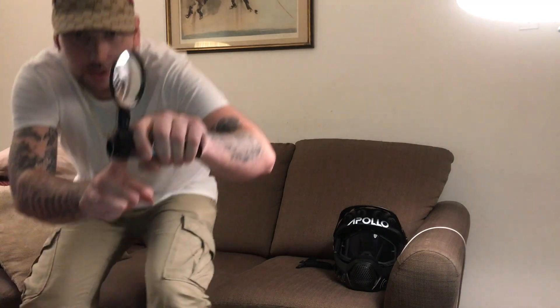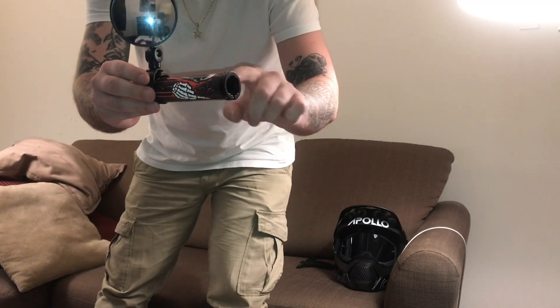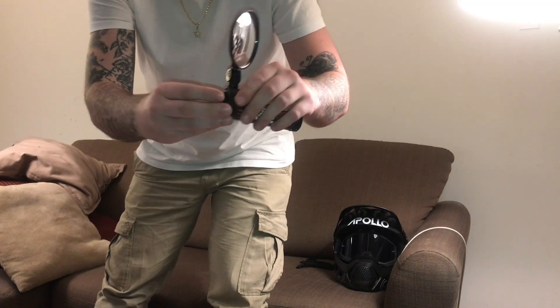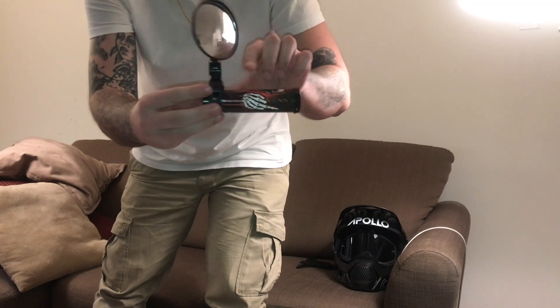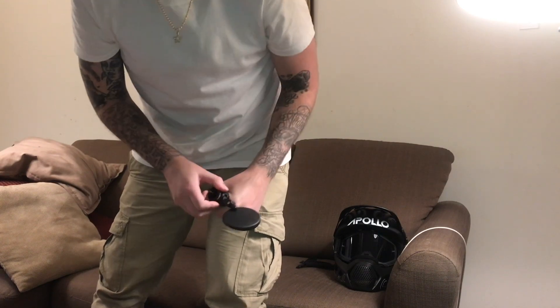Last and least, we have a set of rear view mirrors. I say that because these are the type of mirror that attaches directly to the grip, taking up usable real estate. I would much prefer a mirror that goes in with a bar plug — it does not take up any room on the grip. Progress.